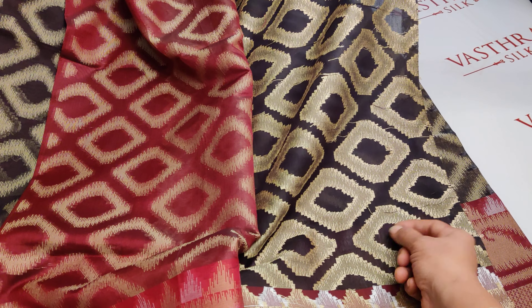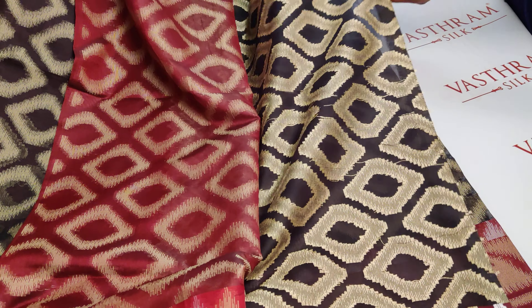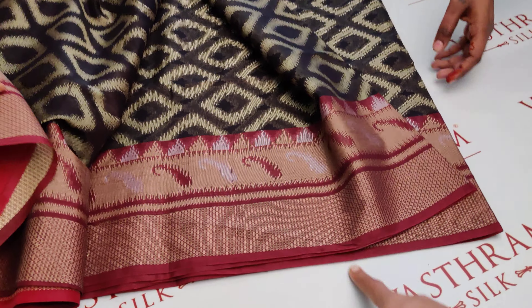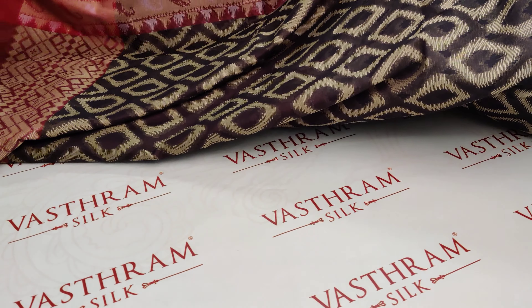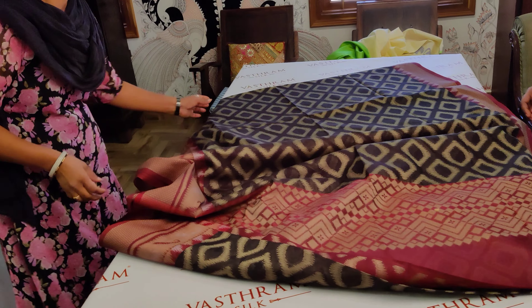These weavings are simple weavings, so there is no reason this will stick to your body. If you try to pull it out it might come out because these are machine-woven concepts. But that is not a reason — nobody pulls out a thread to see the quality of a saree. It will not just come out like that on its own.